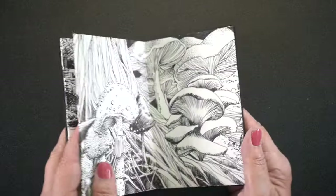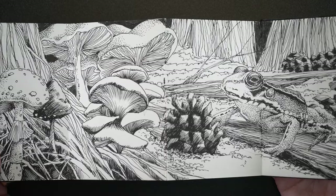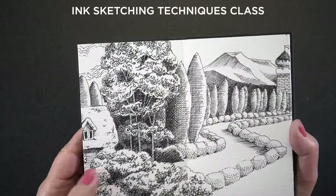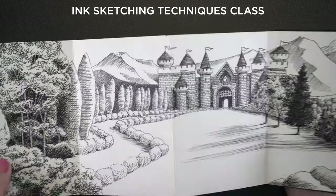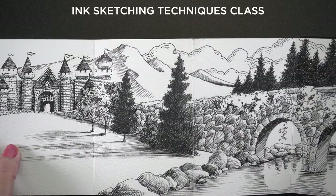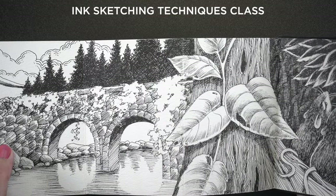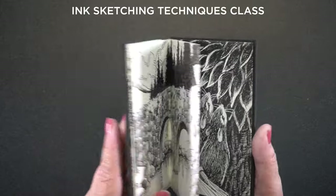It was a speed video, very much hyperspeed, because that's a lot of work to fit into a YouTube video. This one was created for and in a class, and it's much more controlled. I wanted to teach specific inking techniques, so we took each element one by one and learned how to make the values change and the textures. The ink sketching class is over on my website — I'll link to that down below.